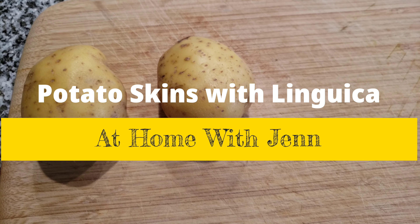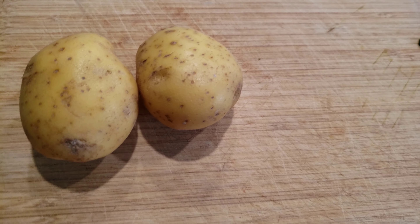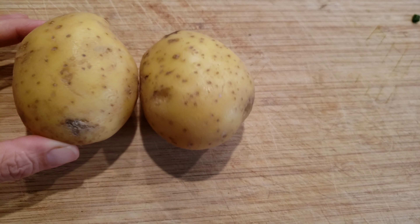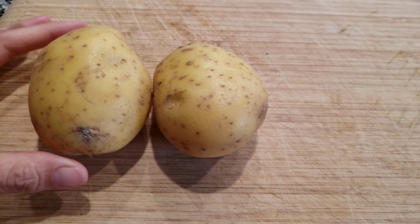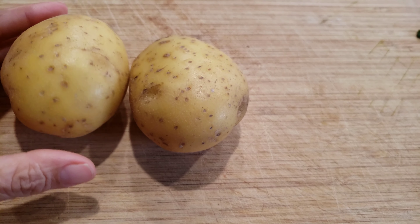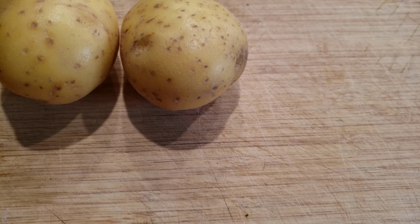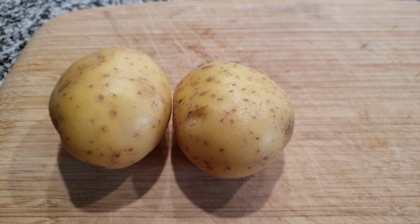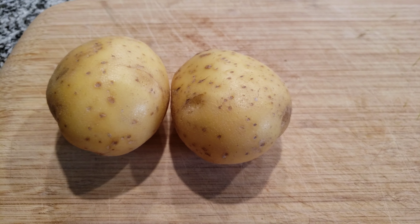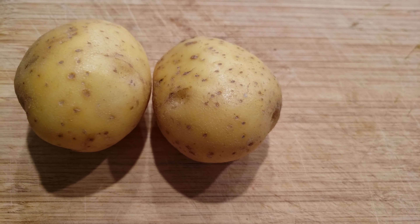Hi friends, it's Jen and today I'm making a requested recipe. I'm making potato skins. Now I'm just going to use two potatoes just for the recipe. However, you can use as many potatoes as you see fit. This recipe was requested by one of my YouTube friends, Willie Montalvo. Willie, this recipe is for you, my friend.